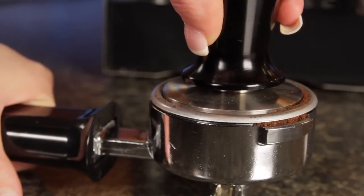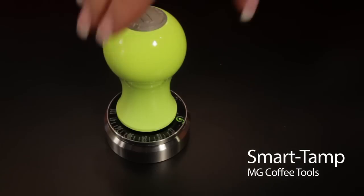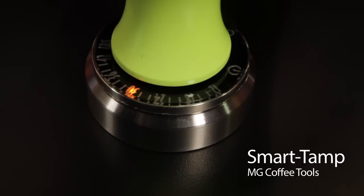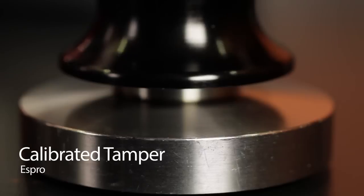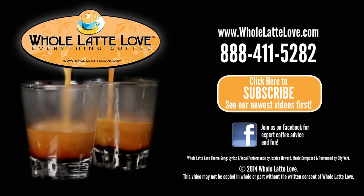It takes practice to tamp with a consistent force. You can get a feel for it using a scale, or you can use something like a smart tamp which gives you a readout of the actual tamping force, or by using a calibrated tamper like this model from Espro. The key is to be consistent with all other variables as you change the grind, and be aware a grind setting for one coffee may not be the same for another, or even the same coffee on a different day. The number one source for everything coffee? WholeLatteLove.com.